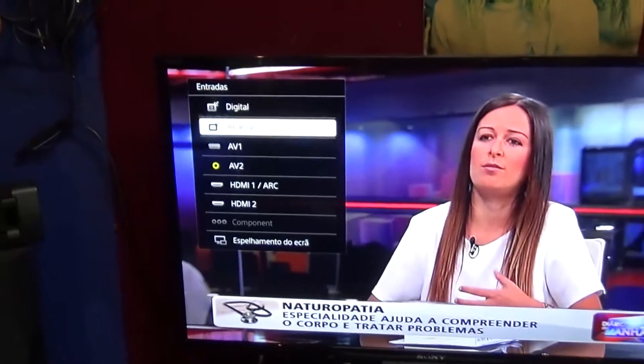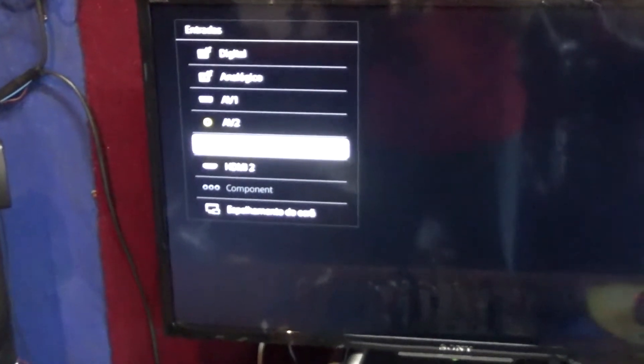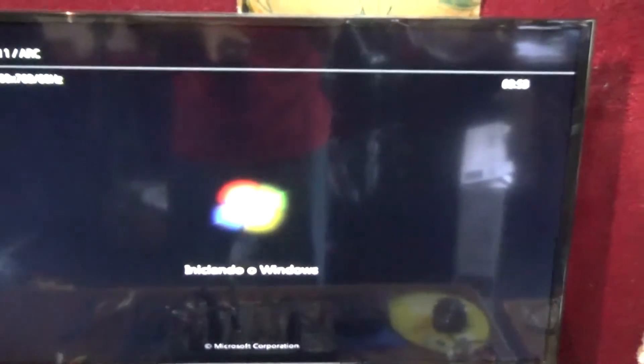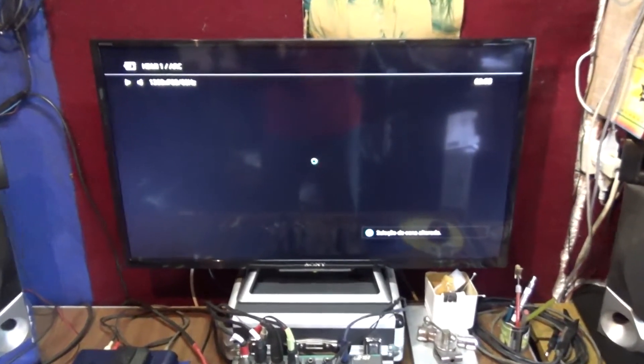Right now it's working as a TV. It also works as a PC screen. I can change sources right now — I have it on analog TV. I can change it to AV1 or AV2, and HDMI 1. HDMI 1 is my connection to make it work as a PC screen.